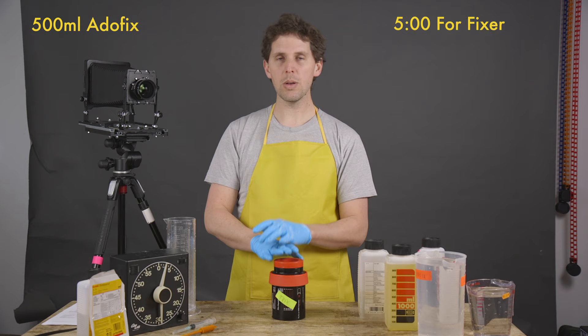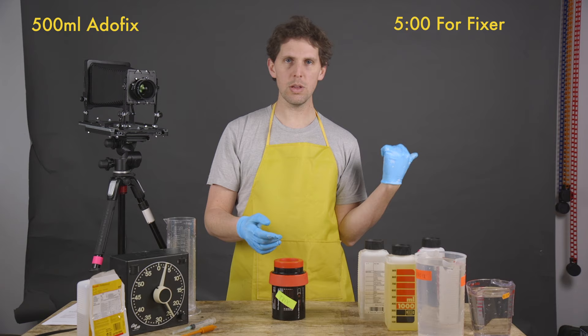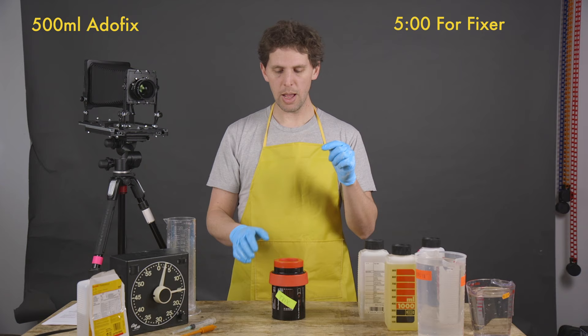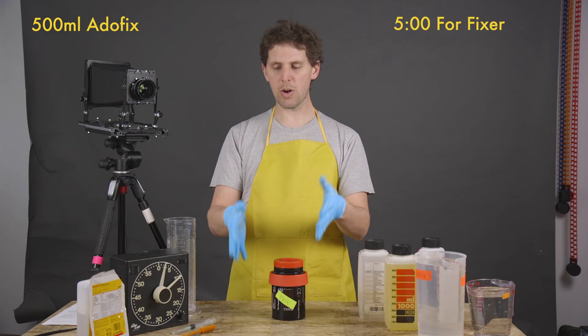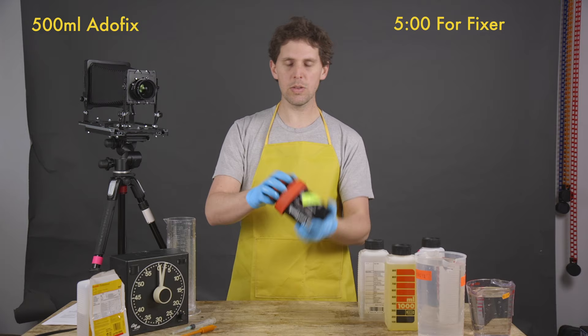A couple more minutes of fixing and then we're going to wash using the Ilford wash method — fill it up, 10 inversions, dispose; fill up, 20 inversions, dispose; fill up, 40 inversions, dispose; fill up around 100, dispose — and it should be clean. I like using forced water with a little hose but since we have no running water here, we'll do the inversion method. It also saves water.